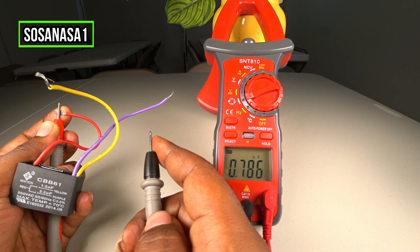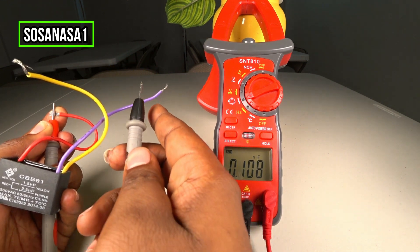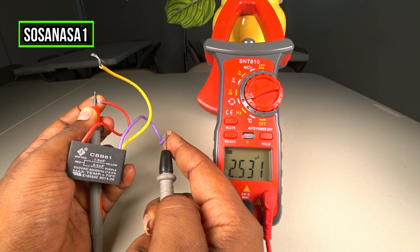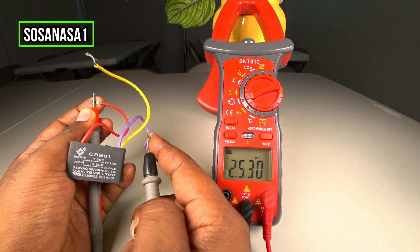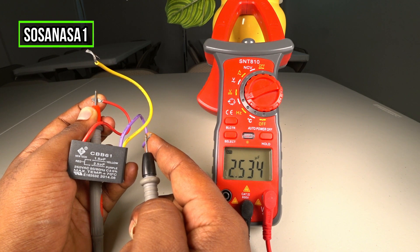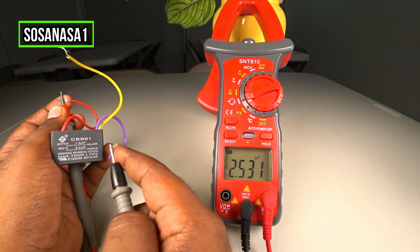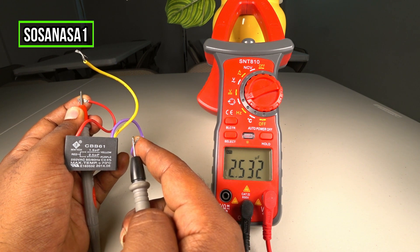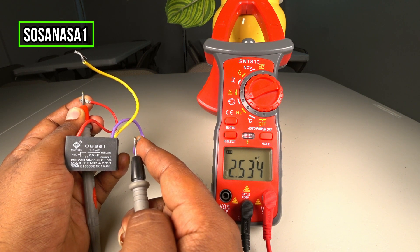Now let's test the other capacitor. It's very easy — the other capacitor is the combination of the red cable with the purple cable. Touch here and watch the multimeter screen. In this case, this other capacitor is good too. The screen shows 2.53 microfarads, which is more or less the same as 2.5 microfarads — a little higher, but it's good in this case. This capacitor is good too.